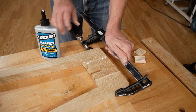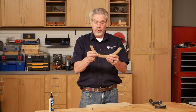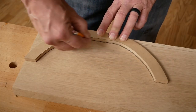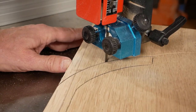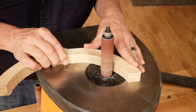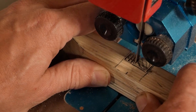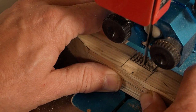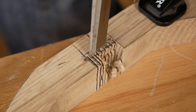Now glue and clamp the leg components together and move on to the curved supports. As I did with the legs, I'm using a template to help form the curved supports. I cut these out using the bandsaw, cutting very close to the line, and then sanded the pieces to their final shape. I made the half lap joints in the curved supports by cutting the sides of the joint on the bandsaw and then chiseling the waste away. A little bit of sanding and they're ready to go.